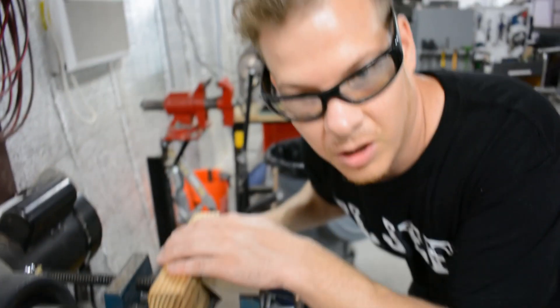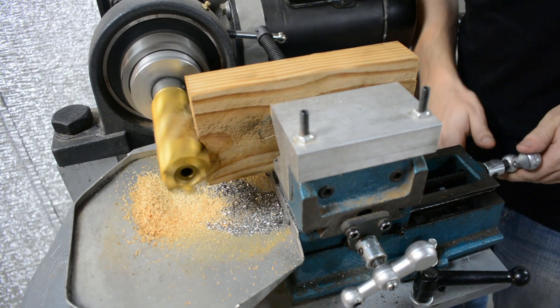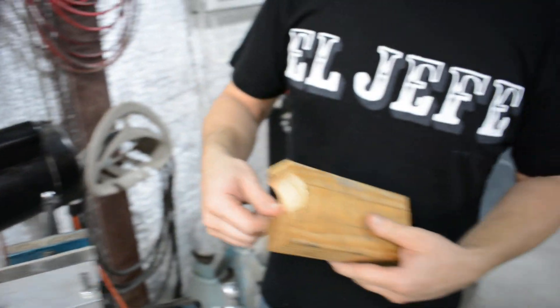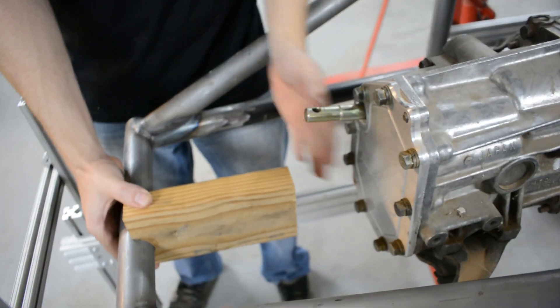This tube notcher was built by yours truly. This will set the distance right here, so we're going to slide this back and lock it right there. I'm going to put you guys on a tripod real quick because I need to help with this.